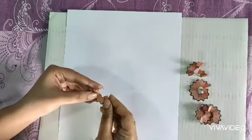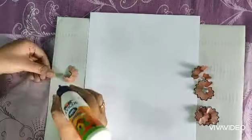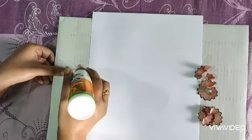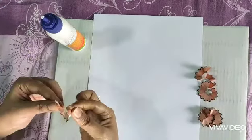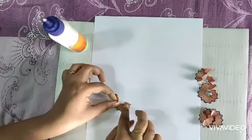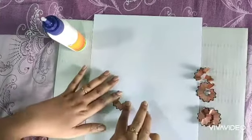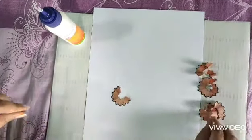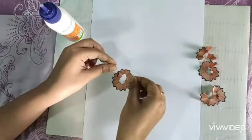I just paste some gum here and paste it on a white paper. Some areas are left, so I cover them.